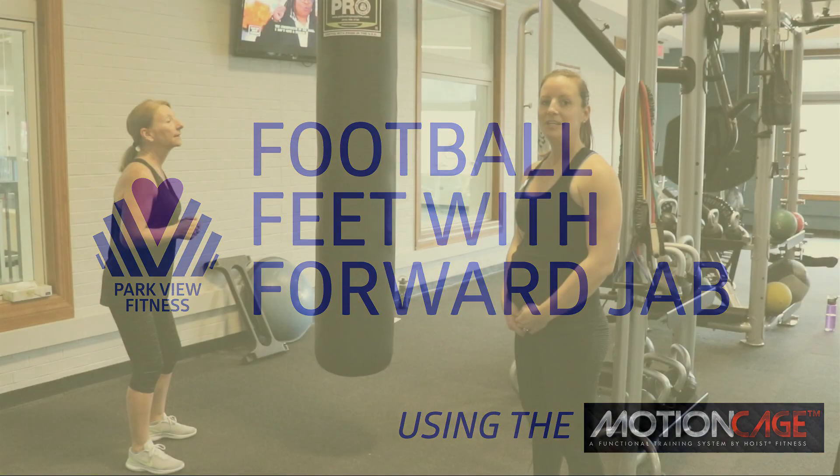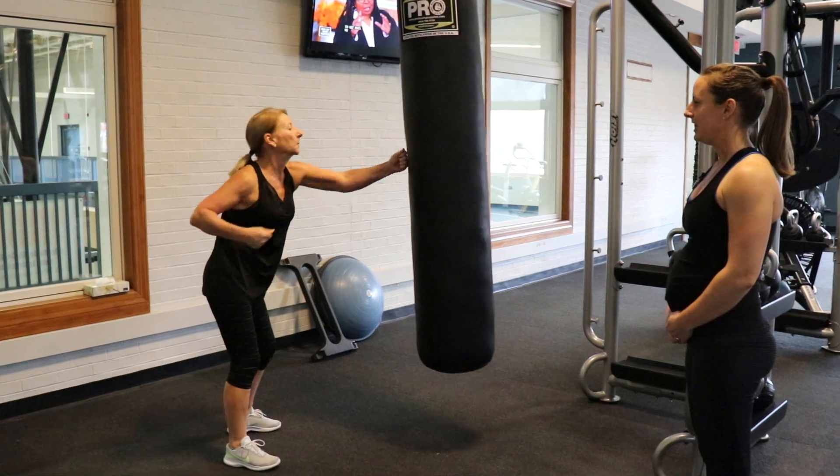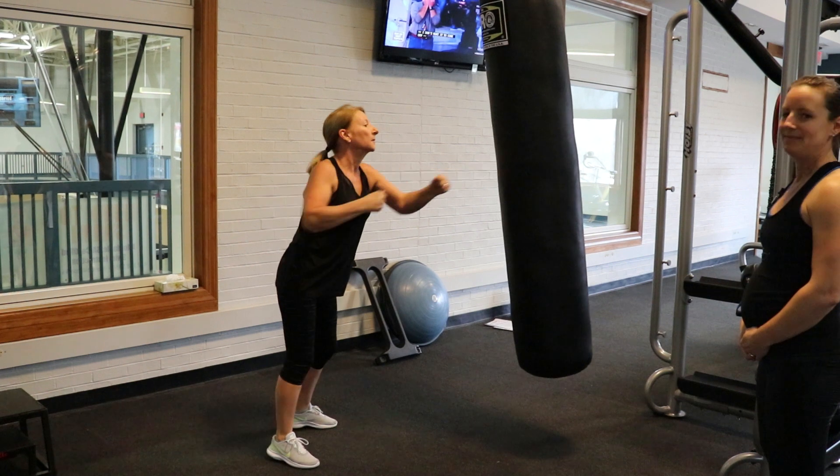This is our heavy bag. We're going to use it for cardio today. You're going to do eight football feet and then eight forward jabs — eight football feet, eight forward jabs.